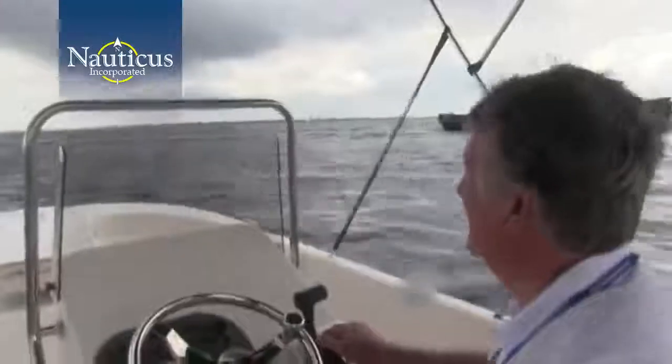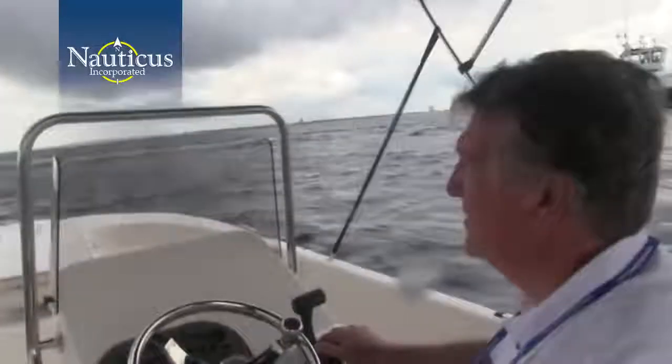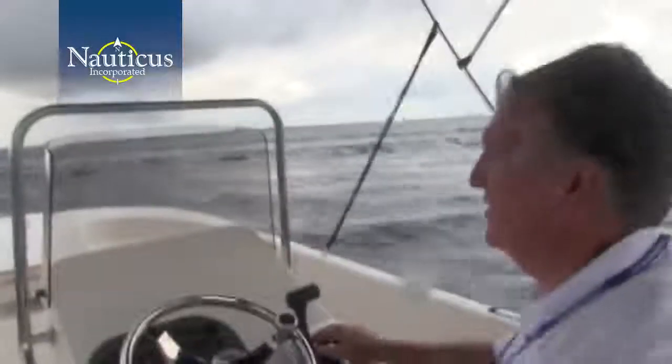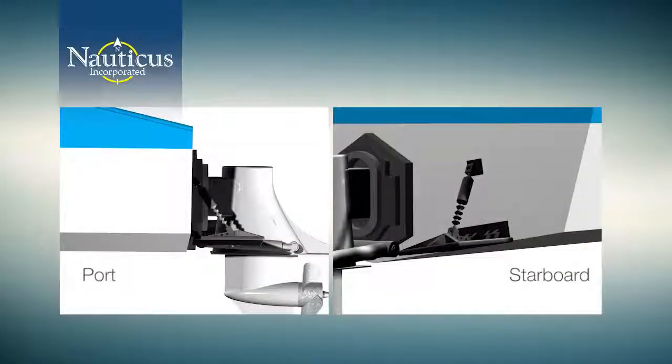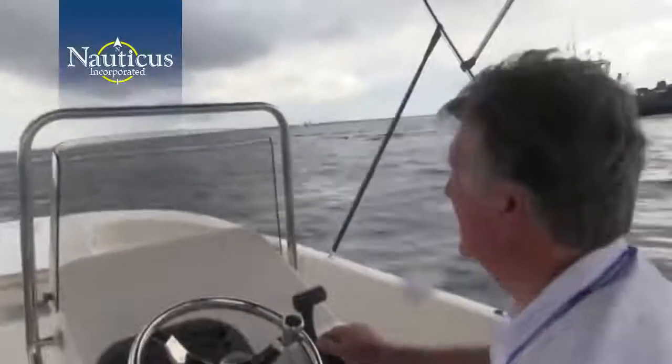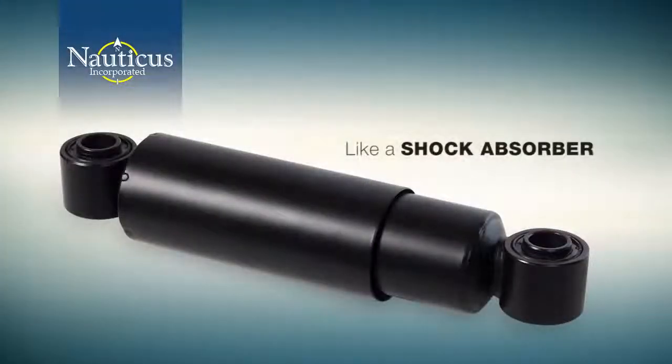The intuitive nature of Smart Tabs operates similarly when tracking through wakes, waves, or chop. Let's say you enter a wave at a 45-degree angle to starboard — the port Smart Tab will deploy and the starboard tab will remain horizontal. As you exit the wave, the starboard tab will deploy and the port retracts to keep you level. With Smart Tabs, you can travel through waves and wakes without having to steer the boat in order to stay on course.